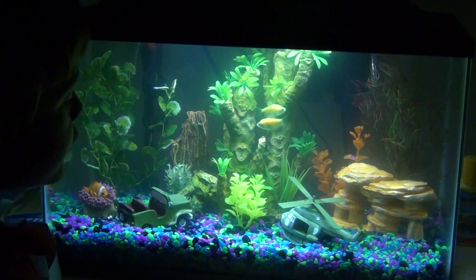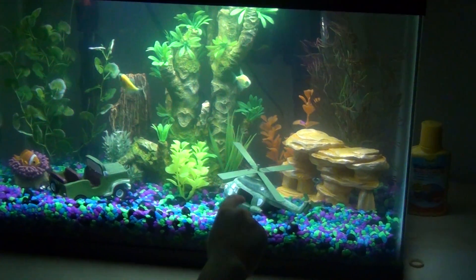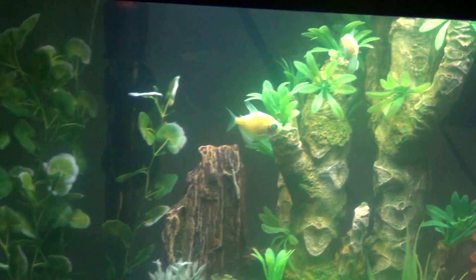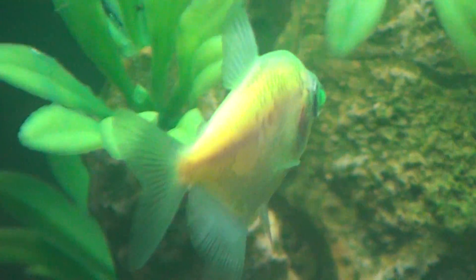And you can see the cool decoration we put in there — helicopter, Jeep — and I wanted two fishies. Background stuff like that. It's pretty cool.